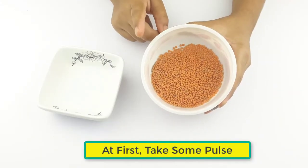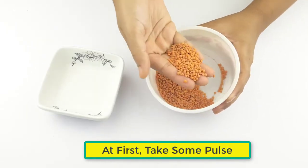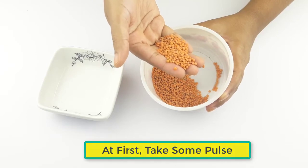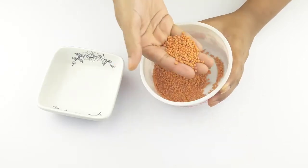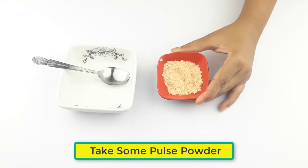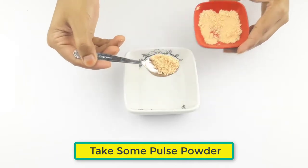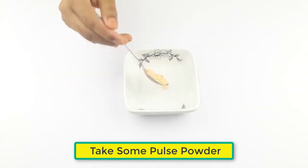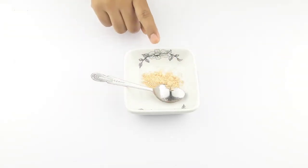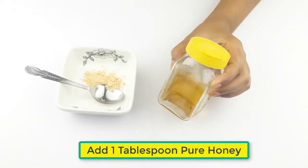First, take some pulse and make a powder. Take some pulse powder. Now add one tablespoon of pure honey.